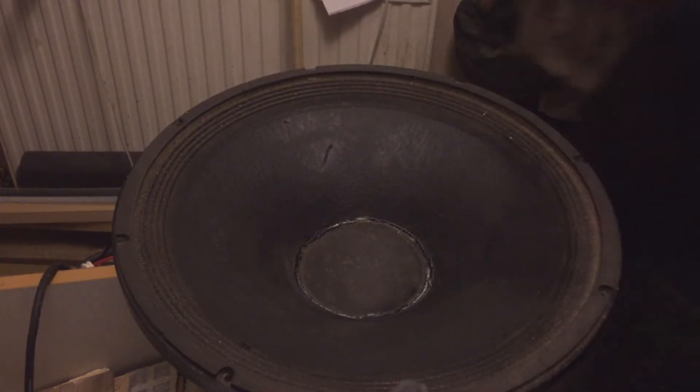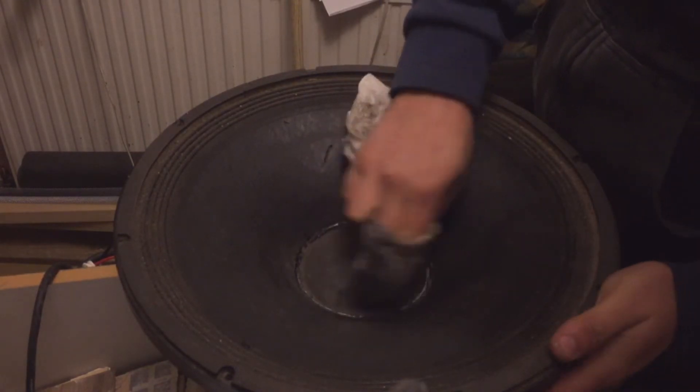You can see how nice and black that's come up. I should have done that dust cap before I glued it in really, but never mind. I don't want to suck it back out with the hoover if it gets stuck in.